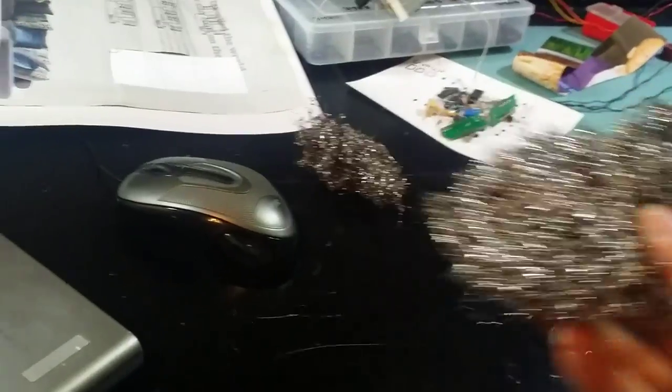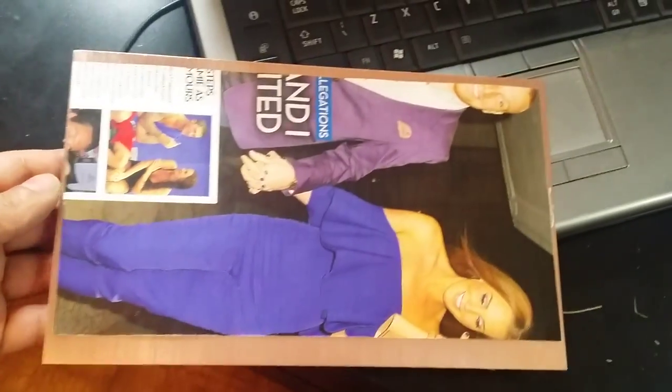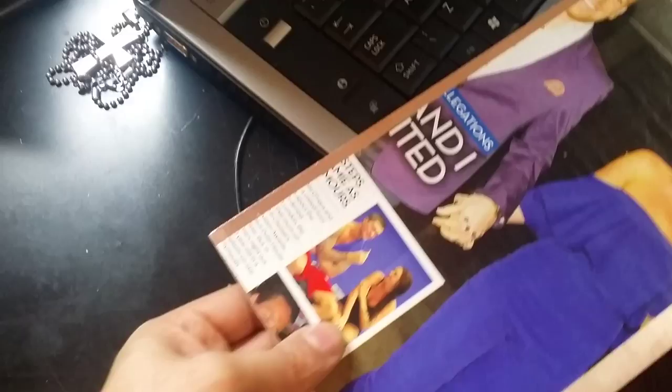I've printed the design on a piece of glossy magazine paper with my laser printer. I've cleaned the PCB using steel wool to get the best result, and then just wiped it with a bit of cloth. Now I'm just waiting for my laminator to get hot.